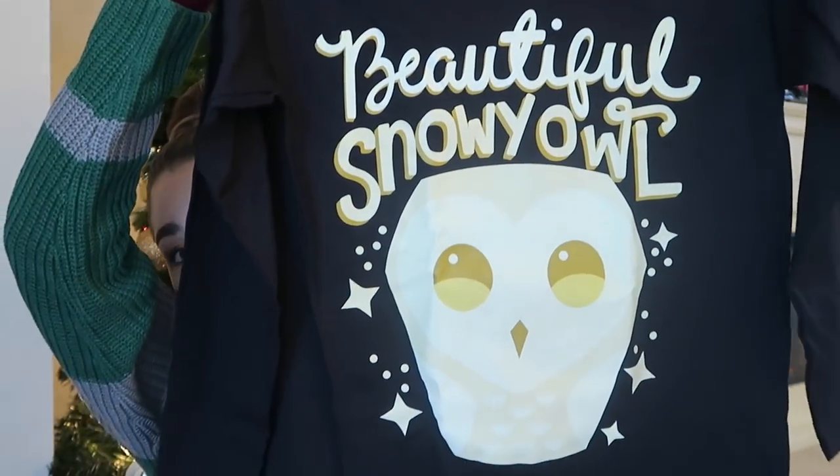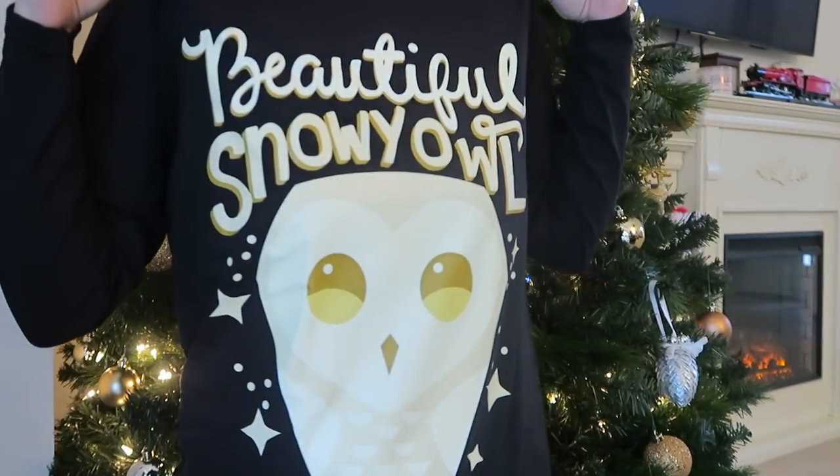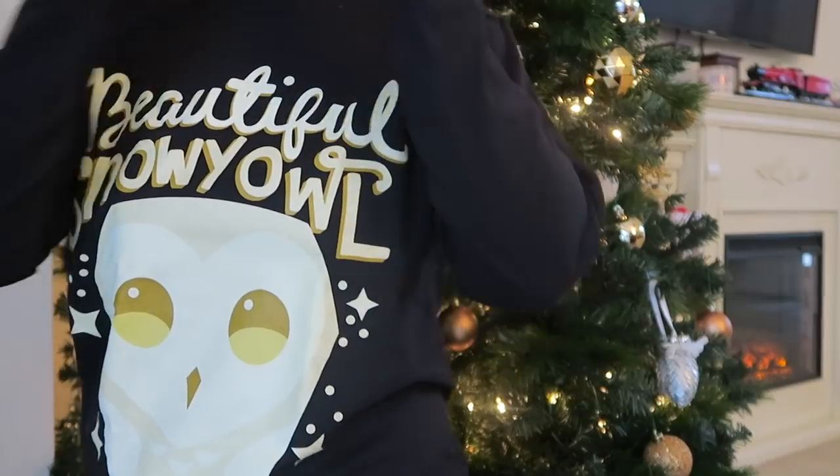The next shirt — I can tell it looks like a little head or face on it. It is black and long sleeve. Oh my god, stop it — a beautiful snowy owl. I love it. It's so cute. And the shape of it almost reminds me of a coffee mug. I freaking love this shirt.